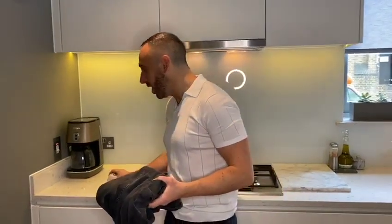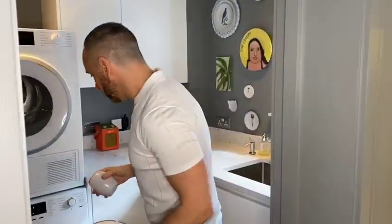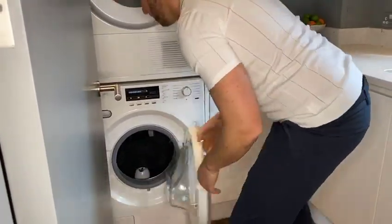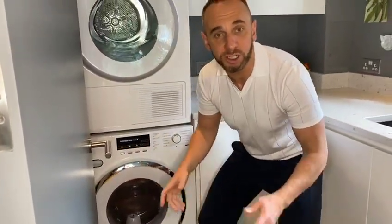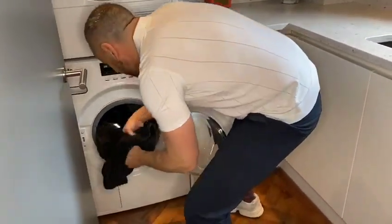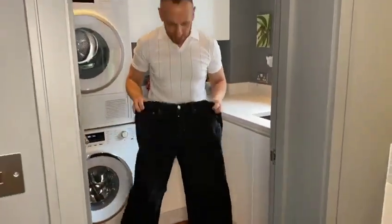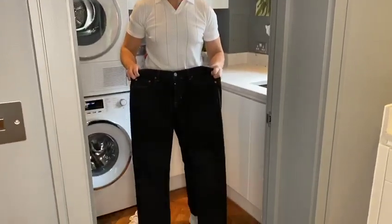Everyone's got some old jeans, t-shirts, or leggings that could do with a little bit of a revamp. Have you ever thought about home dyeing? All you need to do is get one of these dye kits - it's all done for you, it's got the salt and everything in it. Get your garments, pop them in the machine and put it on a 30 or 40 degree wash and wait for the results. About an hour and a half later - it's like Christmas to me, I always get so excited. Looking good - that is pretty damn good, they're as good as new! New pair of jeans and I've not even left the house.